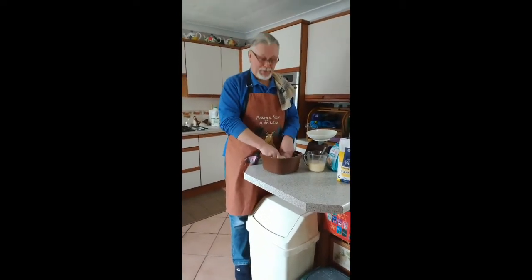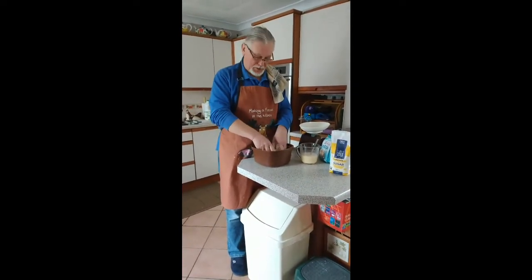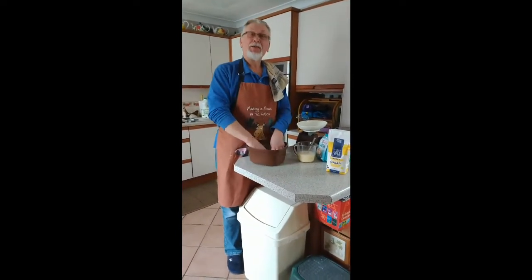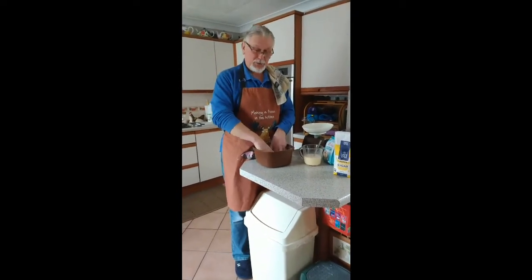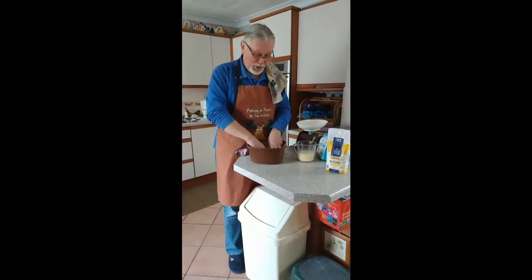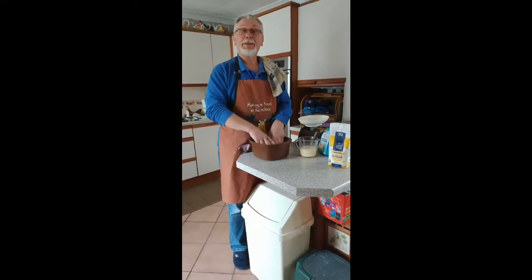Good afternoon everybody. It's Tony Barnett's kitchen time. I'm attempting to make one of my favourite cakes, which Mother used to make many years ago. I'm trying to make a coconut and jam cake.